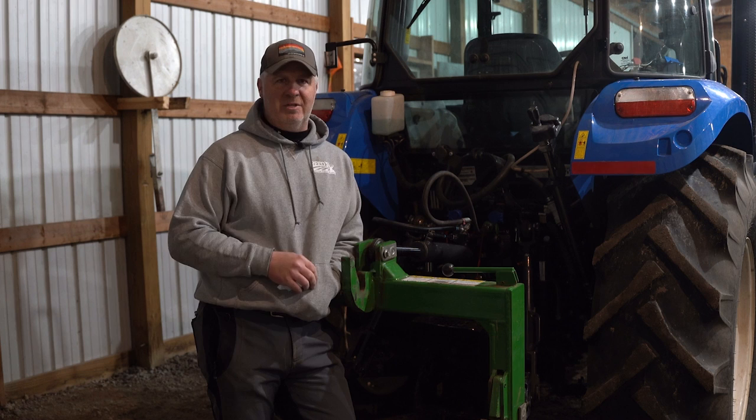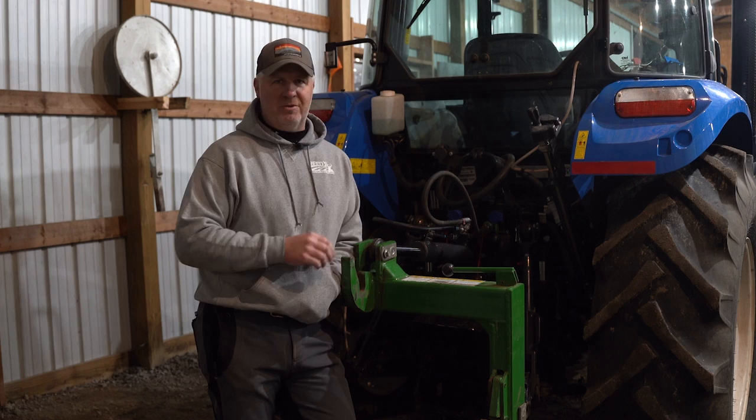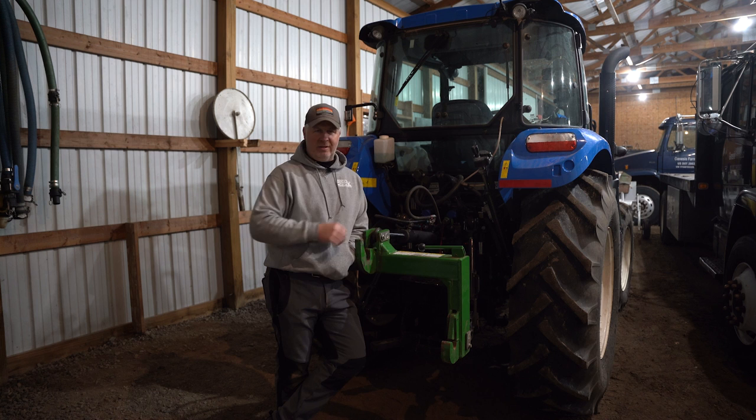Here we've got a New Holland Power Star 90. We've actually added to the lift capacity on this tractor — they make a kit to increase the capacity by about twofold. This is a 90 horsepower tractor and it picks up both drills no problem. We also have a John Deere 5090 on the other side of the shed. That tractor does not have the same lift capacity and doesn't have the option to add on, so we have to run the smaller, lighter drill on it. Keep in mind it's not so much the horsepower as it is the rear end lift capacity.